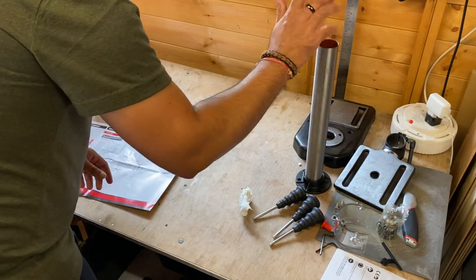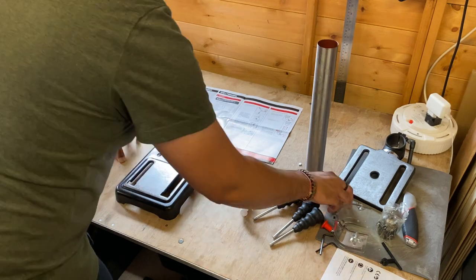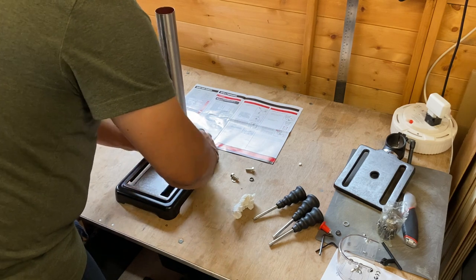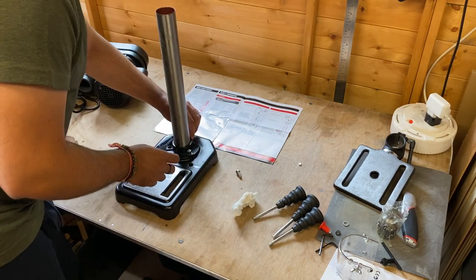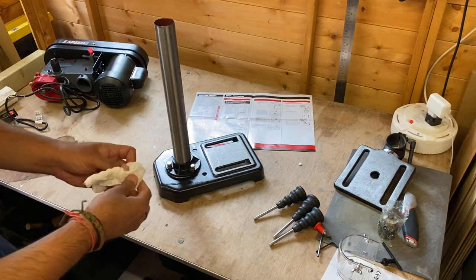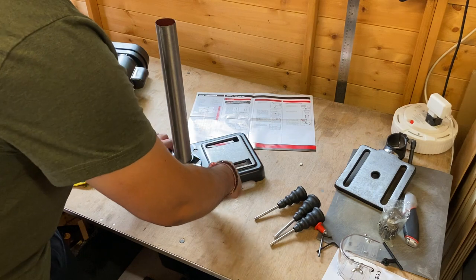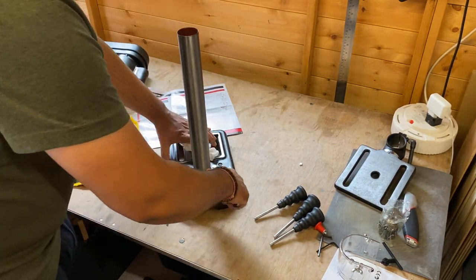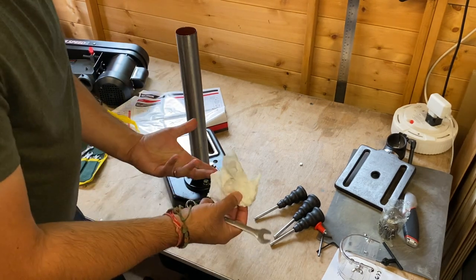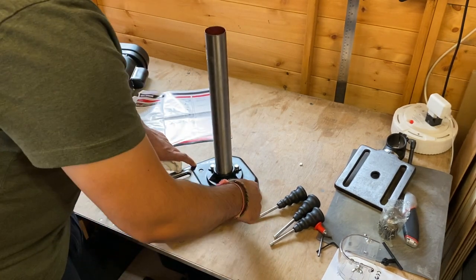We need to start by attaching the pillar to the base. You need a 12mm spanner to tighten these bolts. The pole has come pre-greased so it's a bit messy, so keep a tissue handy or wear gloves.